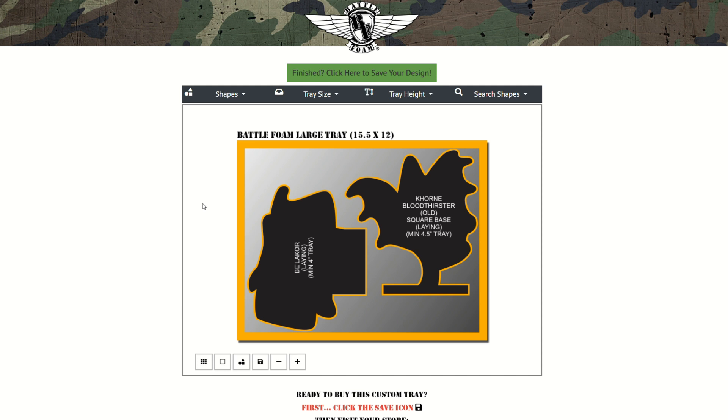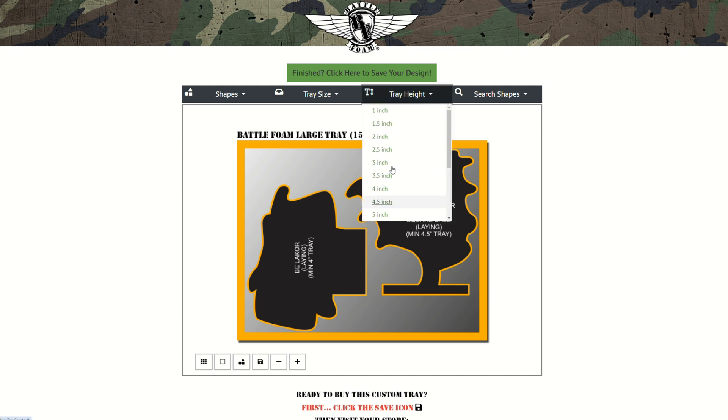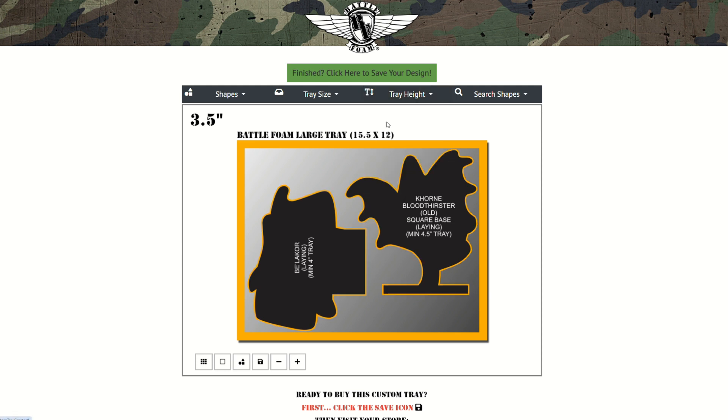First, we want to emphasize that when you're done with your layout and know what miniatures are on your design, be sure to measure your tallest miniature and then adjust the height accordingly. We go in half-inch increments, so if your tallest mini is about three and a quarter inches tall, be sure to select 3.5 inches in your design to ensure it is completely covered.